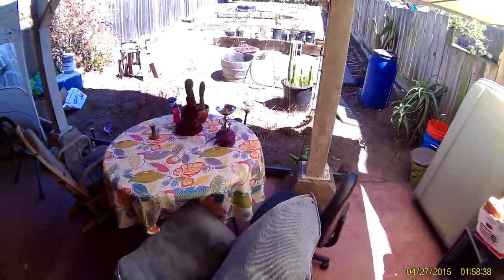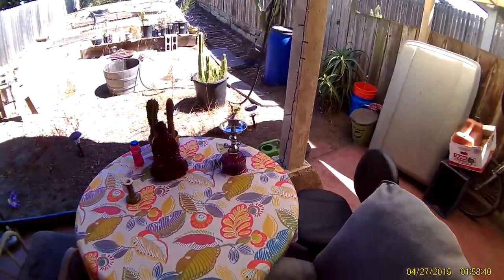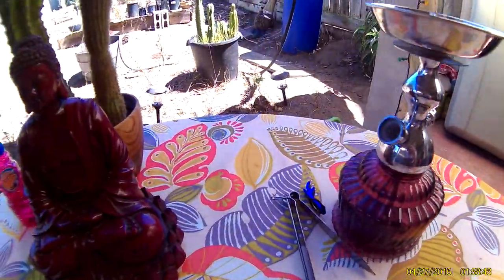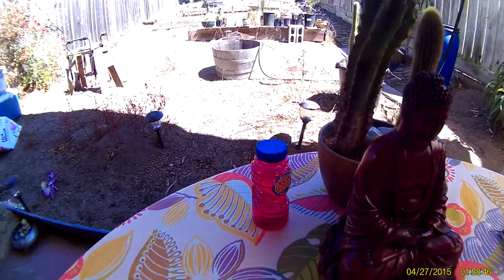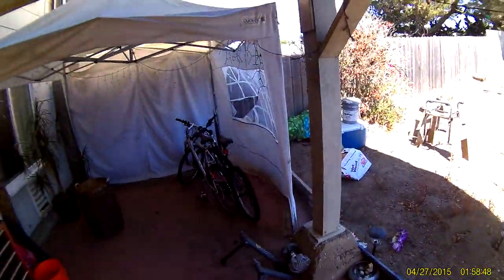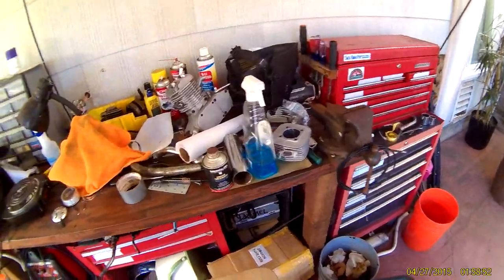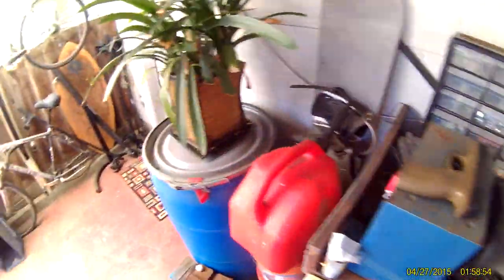Hey, what's up y'all, time for another video. Just wanted to show you my little space — first starting with the hookah lounge, it's kind of a mess right now. We will go for a ride. It's hella hot right now, hella hot in San Francisco.